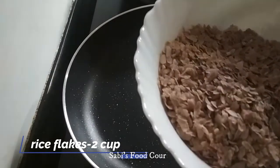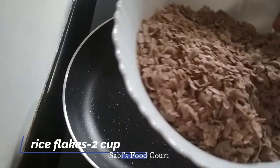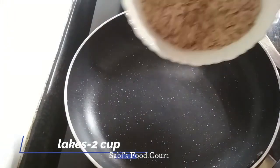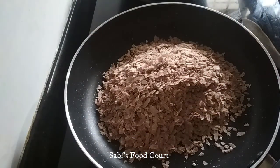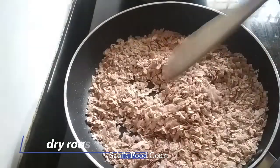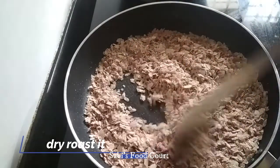I will dry roast the rice flakes. We are going to dry roast them just a little bit.